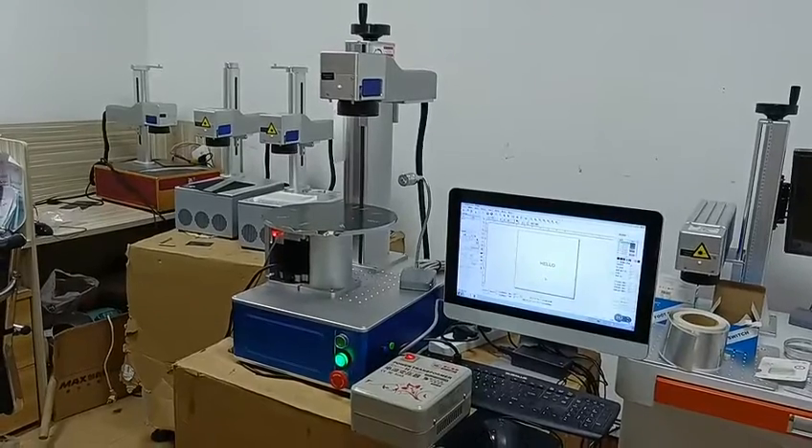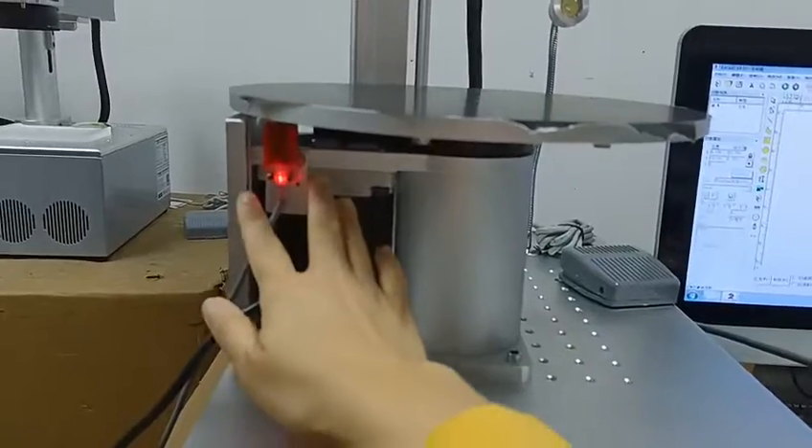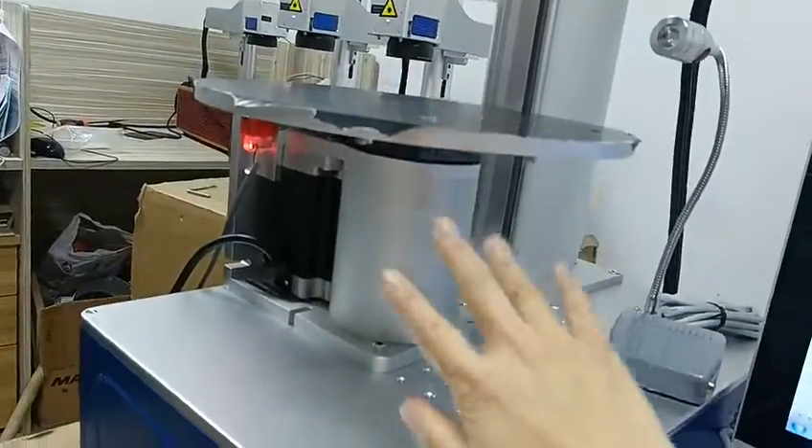Our sample machine has been finished. We add a PLC and a sensor here to control the rotary axis. Here we have two keys to control the rotary.